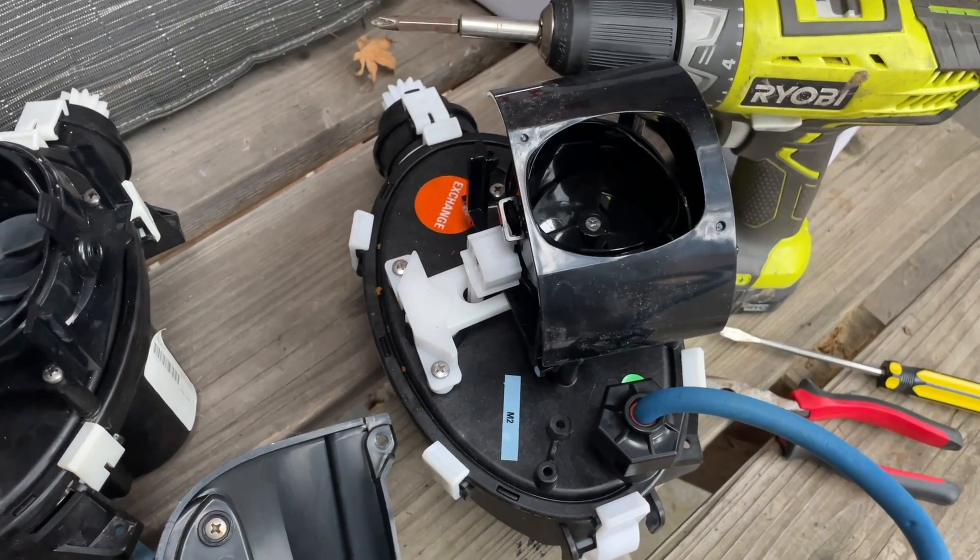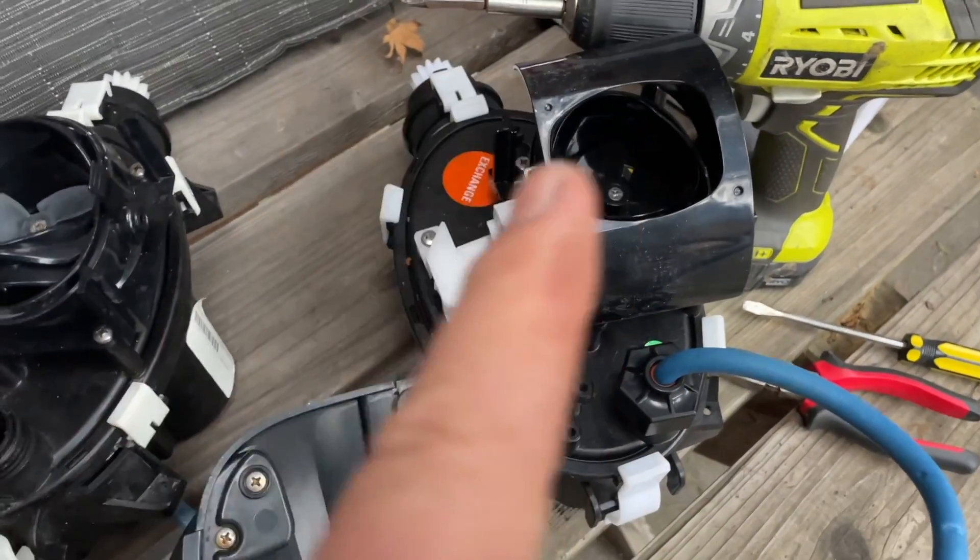Basically for replacing a motor block, contact me — have a look at the links in the description, contact Mark, and I can get hold of motor blocks and send them out to you complete.